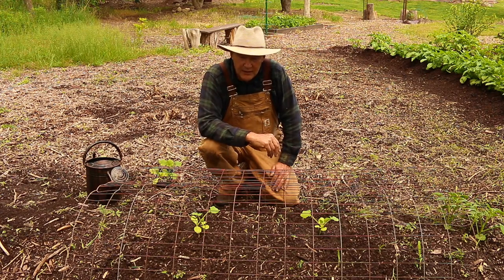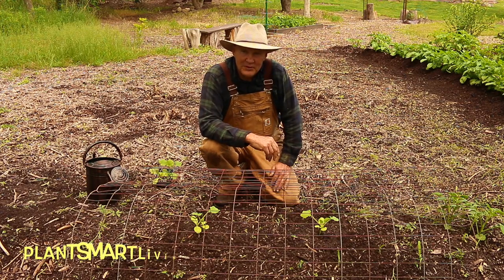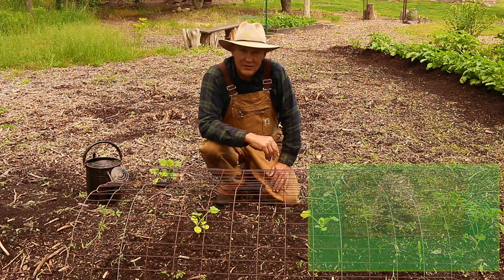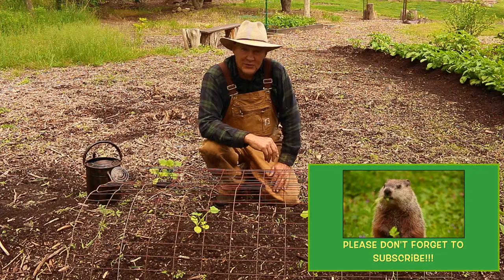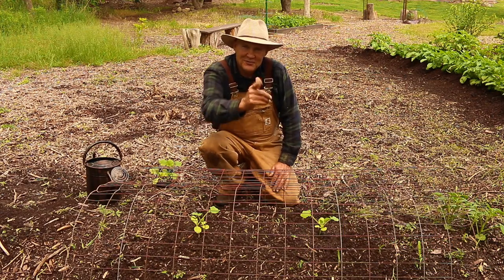I just want to thank you for joining me today out here in the vegetable garden. If you have any questions or comments, feel free to leave them in the section below. You can also visit us at plantsmartliving.com, where you can learn more about gardening and also how you can reclaim your health by adopting a whole food plant-based lifestyle. I hope you have a wonderful day today. Until next time, this is Plant Smart Living with Farmer Fred.